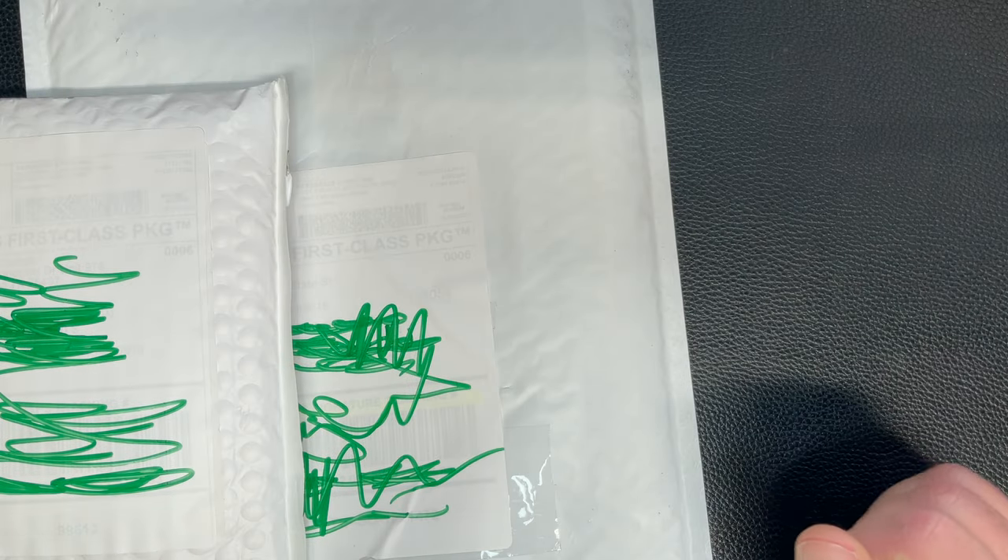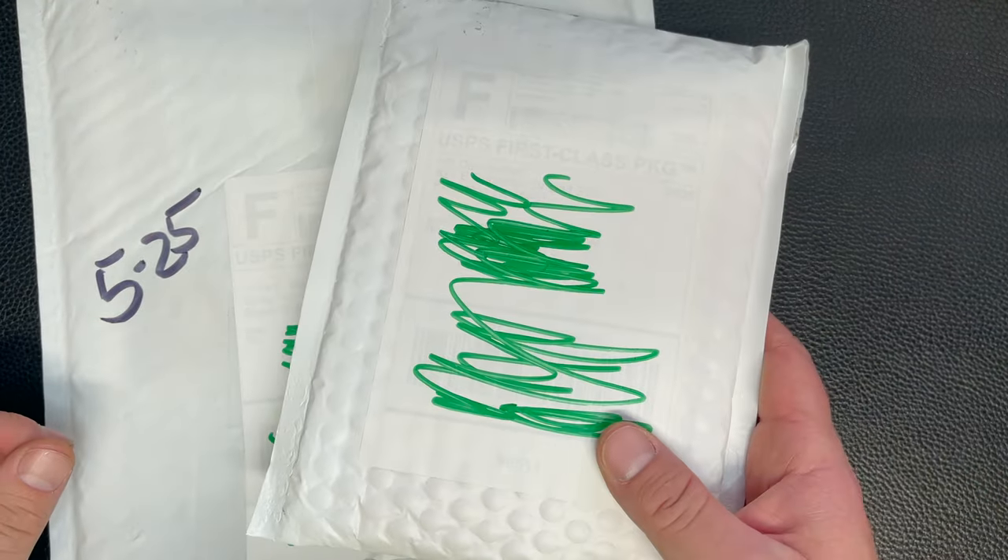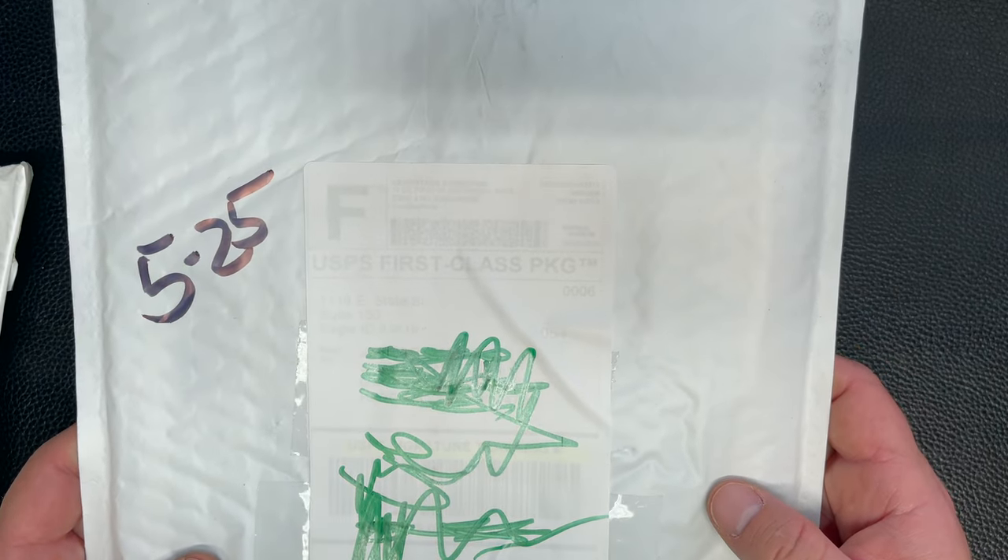All right, today I have two silver unboxings - one from Hero Bullion and the other from Money Metals. If you enjoy silver, check out this video.